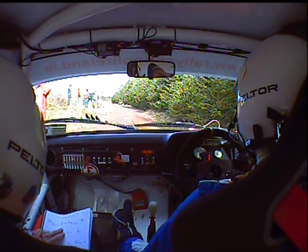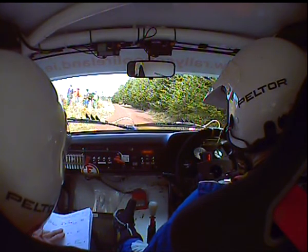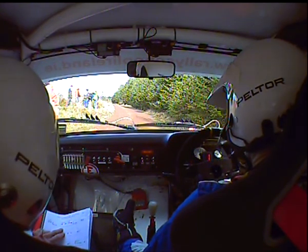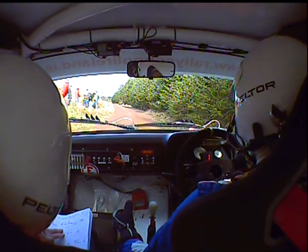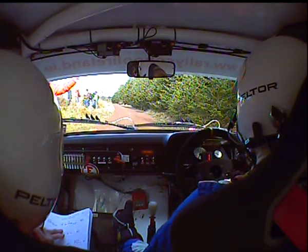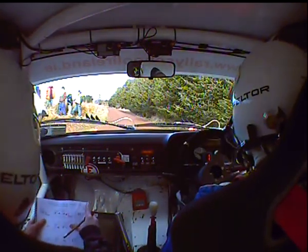Final countdown to stage start: 20... 15... 10... 5, 4, 3, 2, 1, go. 200 up mid with bump.